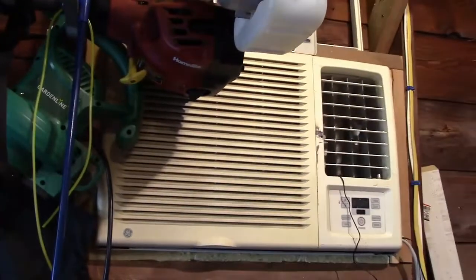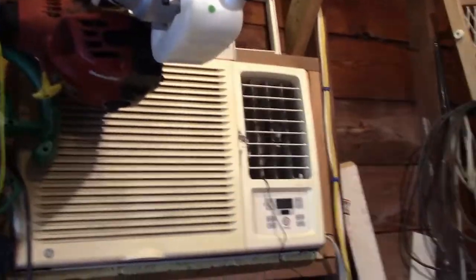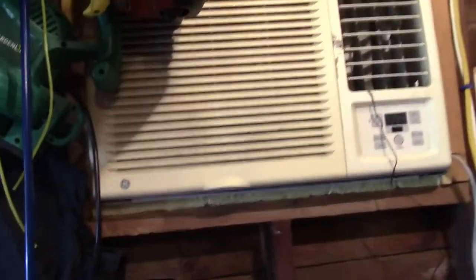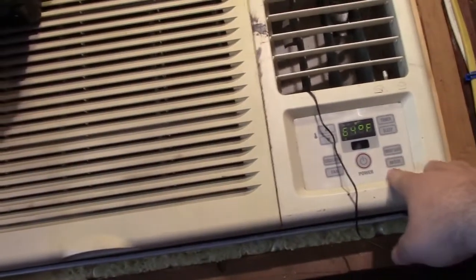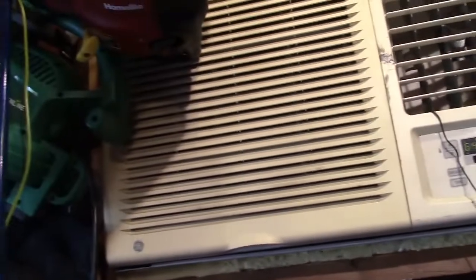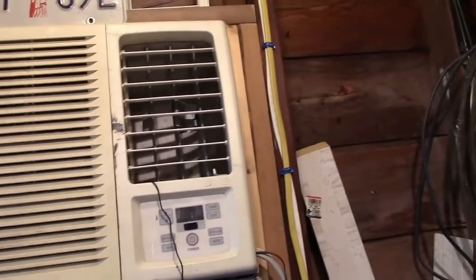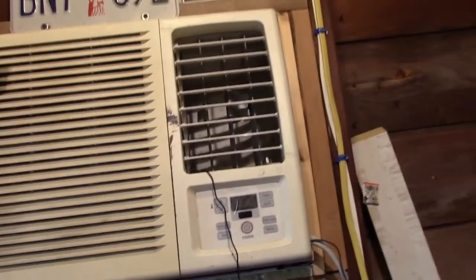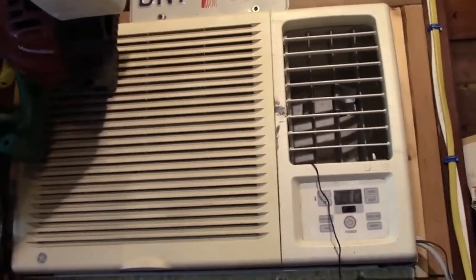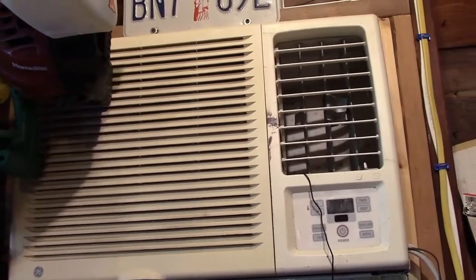This was the startup of the GE two-ton garage AC from 2002 — did fine as always. Let's shut it off. I'll set the mode back; it's not going to fire the compressor because it was just on. And there we are. Thank you very much for watching, make sure you click like, make sure you click subscribe, and take care. We'll see you next time, bye bye.